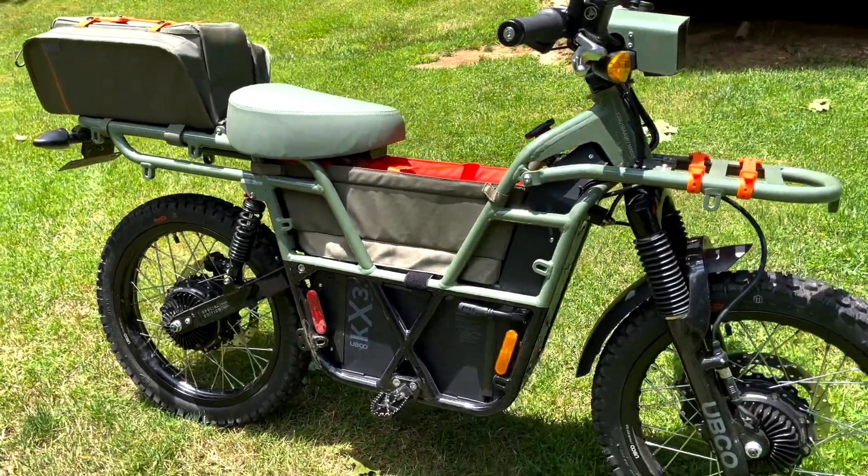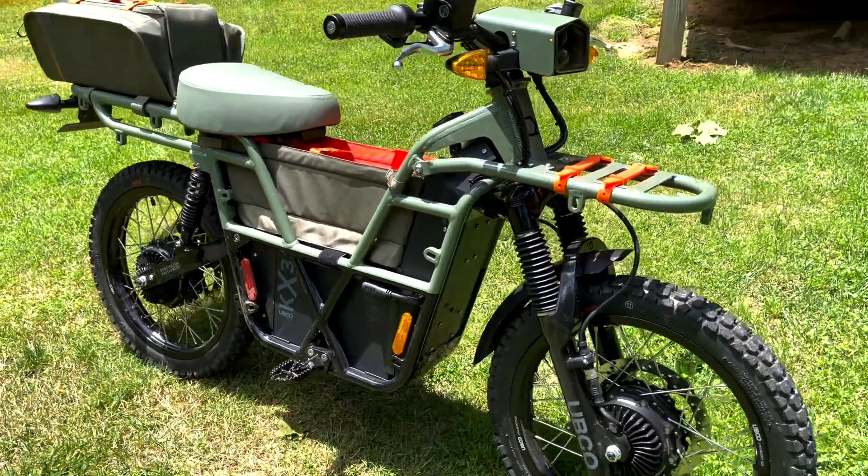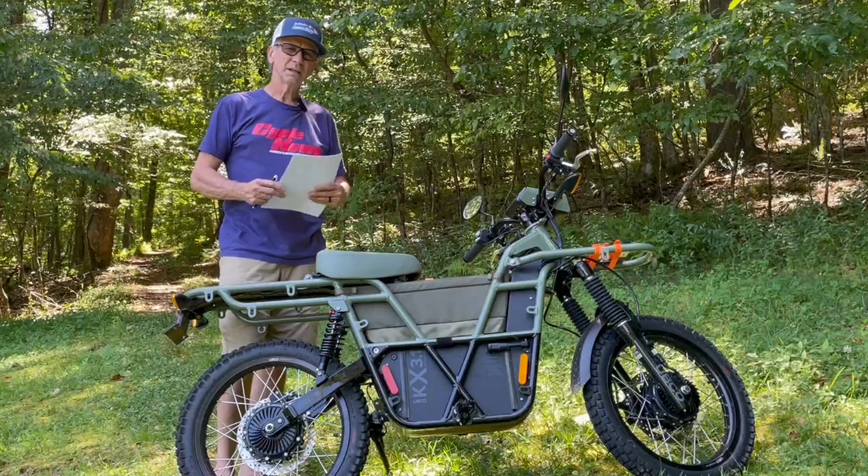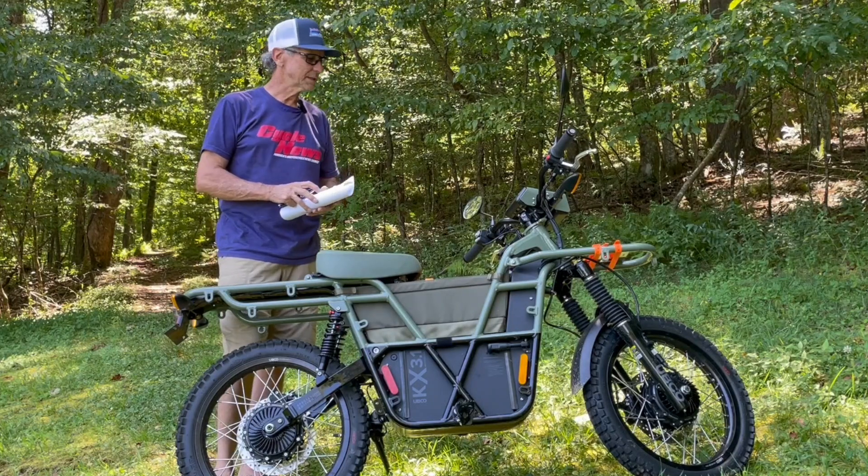So this one has a lot of features and benefits the base model doesn't have, again trying to appeal to the more urbanite user — the more city-friendly type of vehicle you could use to get groceries, carry stuff around, things like that.